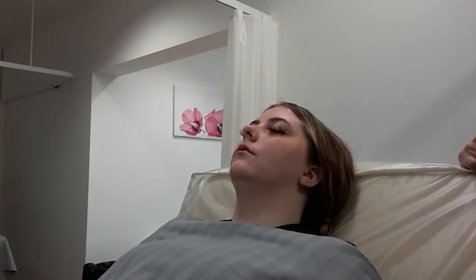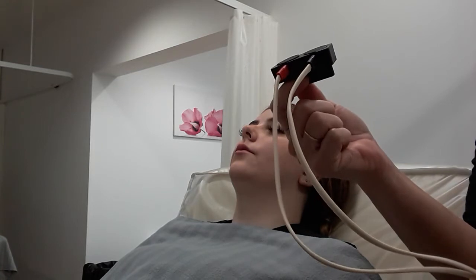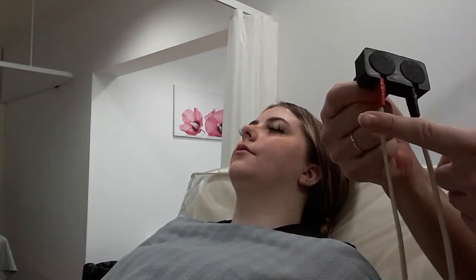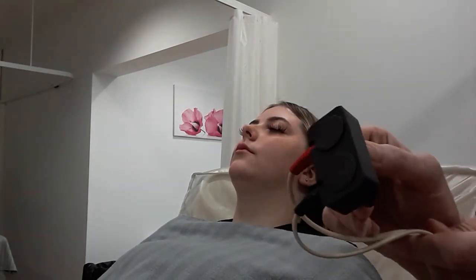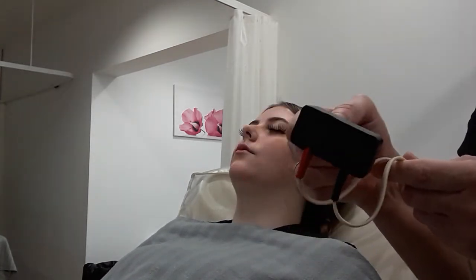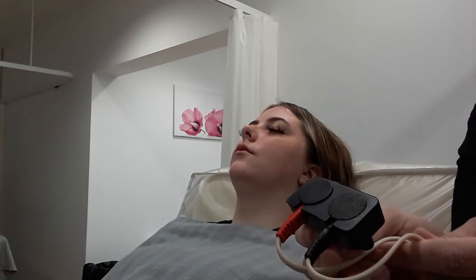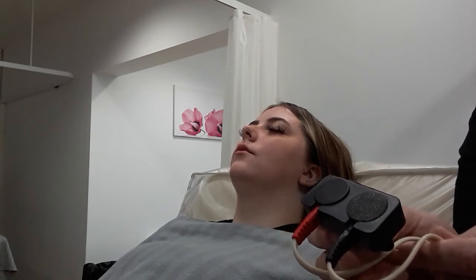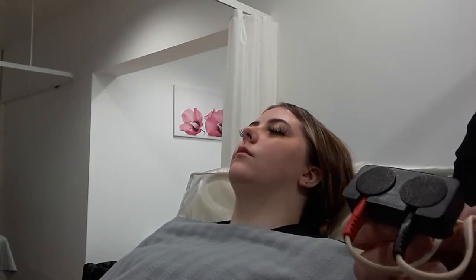With this machine you're only using one of those dials because you only need one lead. The muscles on the face are so much smaller, so you have just one lead — the same type you would use on the body, but only one of them. You would then put your red and your black into your pad, your phoradic pad, and you should be able to see that there are two little pads on there, acting as the big pads used on the body.